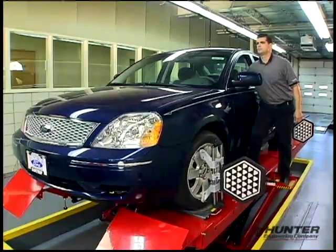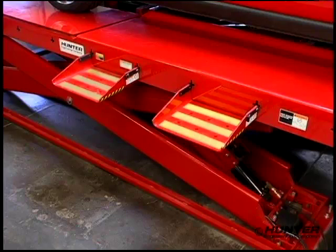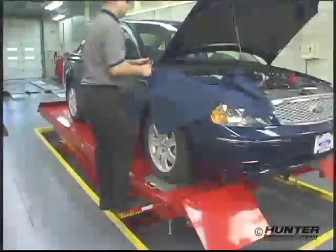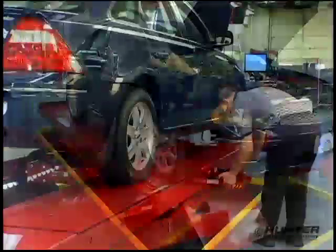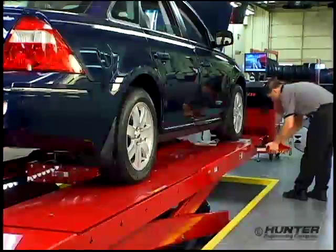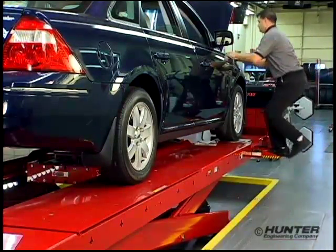Because the technician needs to work in a variety of locations around the rack, two lightweight work steps are available to provide a handy and secure working platform. For alignment measurement or for underhood work, the technician can easily move each work step to the appropriate location. All RX models except the flush mount include the steps.